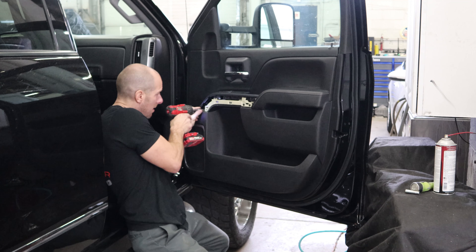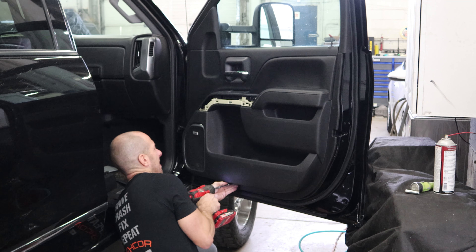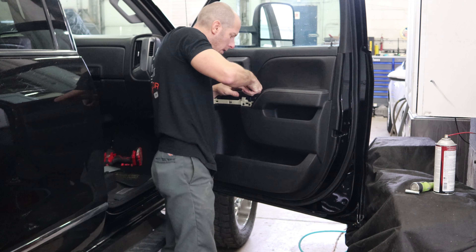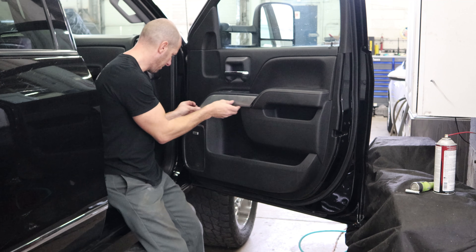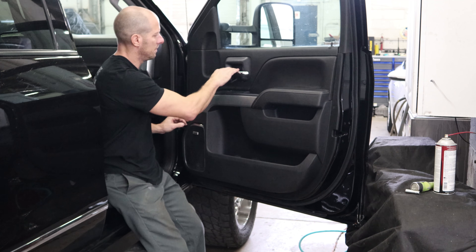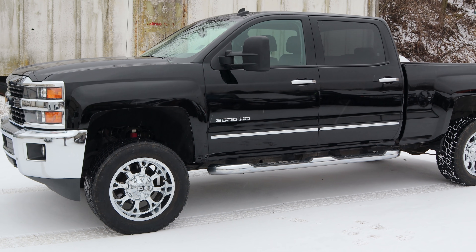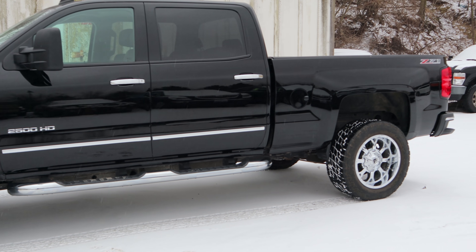We couldn't rust proof all the other doors and leave this one, so we pulled the door panel off and put our wax in this door too. Now we're going to put it all back together — you guys should be an expert at putting these doors together by now. Putting all our screws back in, put our covers back on, check our door handle and our door lock. More answers coming up, but first let's enjoy the sound of victory as we listen to this diesel idle.